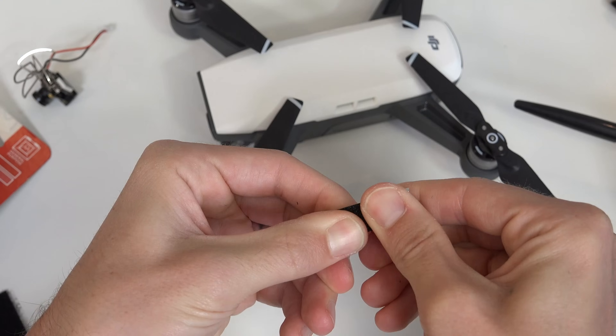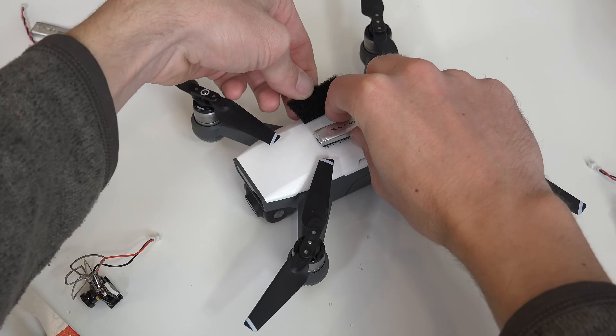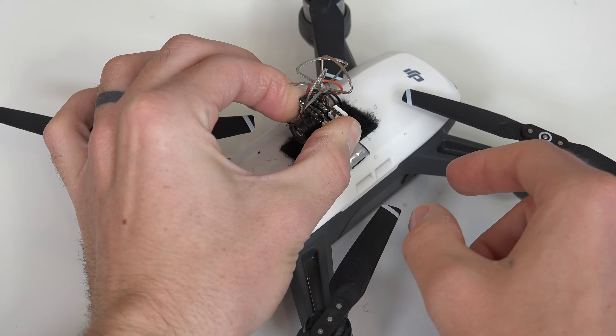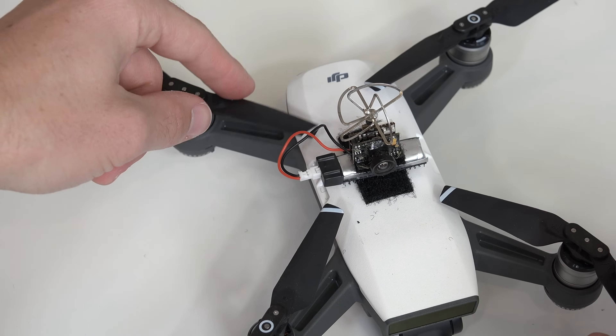Placement was a little tricky since the center area was pretty small with no propeller overlap. You can use hot glue, tape, or Velcro. I went with a little mashup of both and finally got it secured. You want to make sure the camera isn't in a position to impact the propellers — camera gimbal, you get the idea.